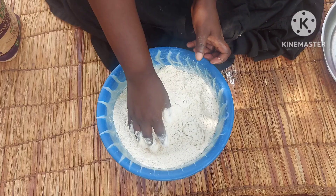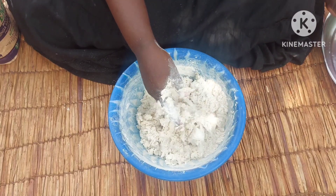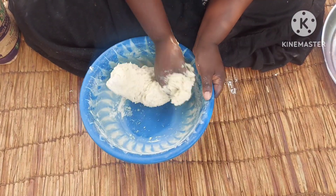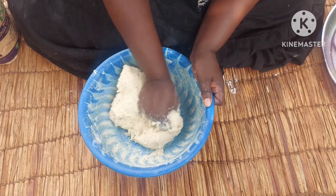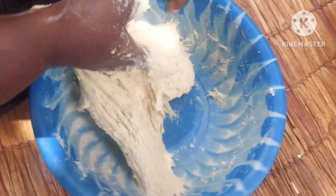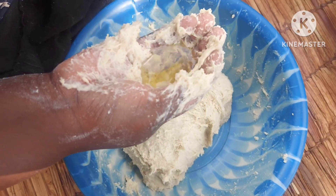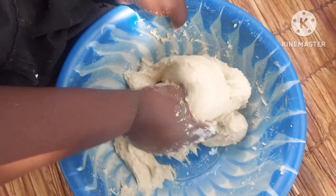I'll give it a mix, then keep on adding some milk little by little. I'll go ahead and add in cooking oil little by little as well. If you have butter, you can use butter instead.